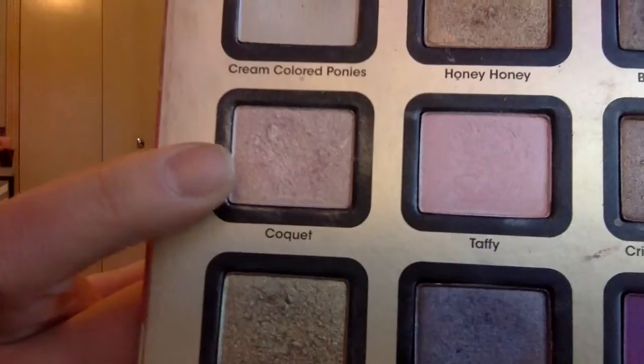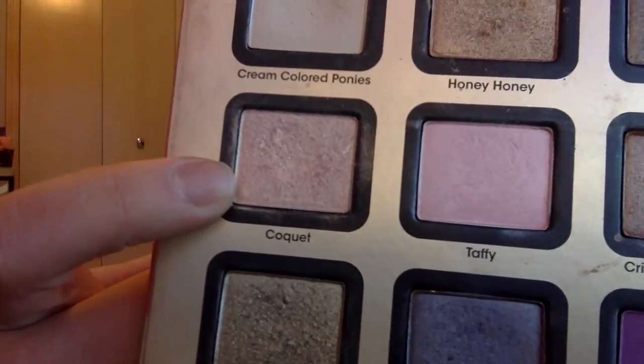I'm taking Cream Colored Ponies and I'm just going to put that on my brow bone to kind of blend out the purple color. I'm going to take Coquette — it's just a really shimmery light pink color with a golden undertone — and put that on the outer third and middle of my eyelid and blend it out.